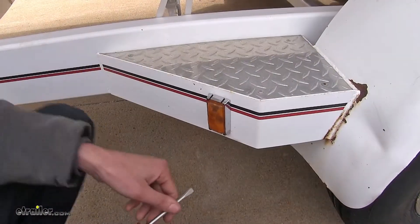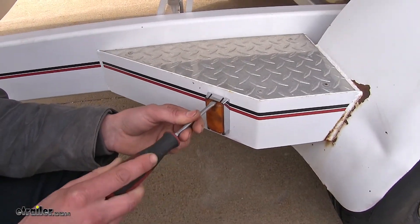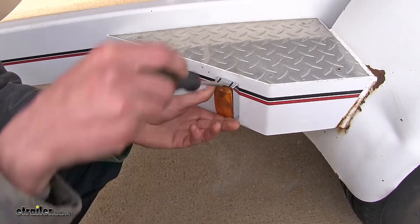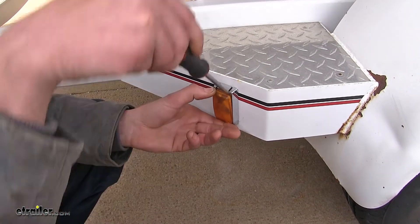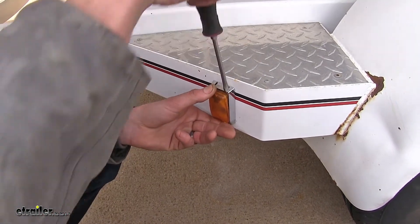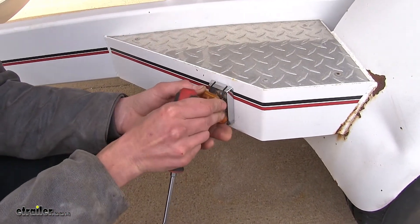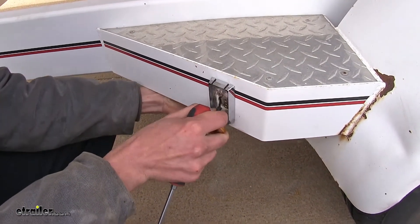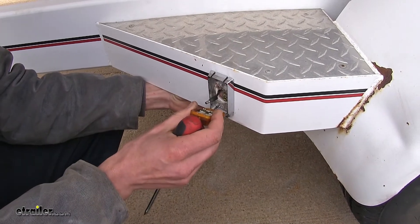In order to remove it, just take a flathead screwdriver, come in at the top, and pry it out. We can pull it away and our wiring may come unplugged at the same time, and that's okay.